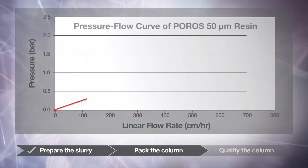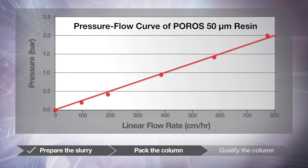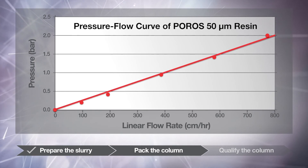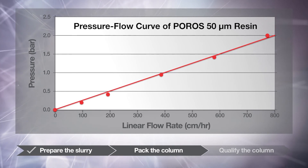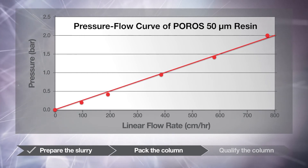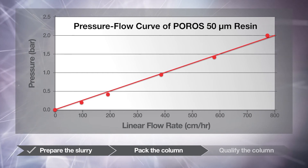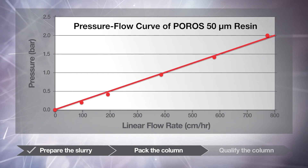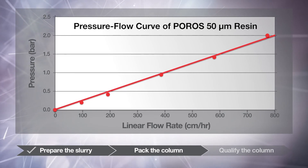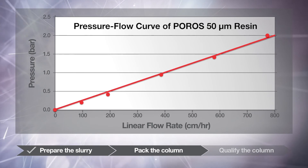This graph shows a typical pressure-flow curve of a POROS 50 micron resin. POROS 50 micron resins can be operated at high linear flow rates with a pressure drop that allows use with conventional low pressure chromatography columns and systems. Column and system back pressures have been subtracted, so this curve represents the packed bed back pressure only. Pressure-flow response on POROS columns is linear and predictable and will not change based on column diameter.